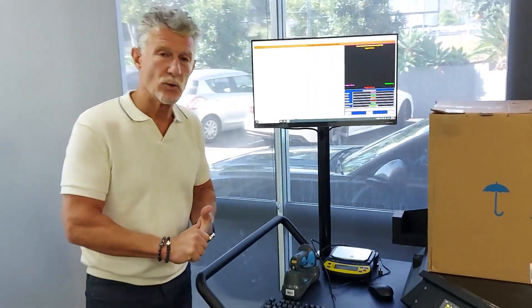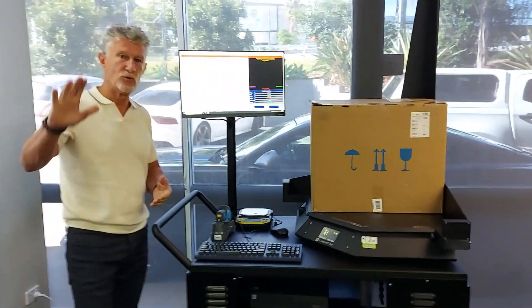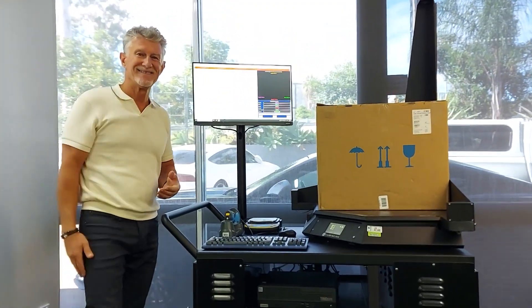So, there you have it — the Qubiscan 100 from Qubiscan. I'm Rhett, Product Manager for Qubiscan, signing out. Thanks.